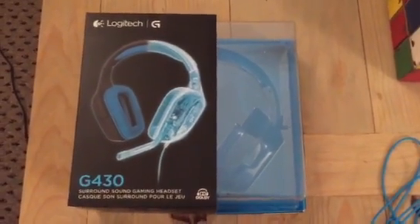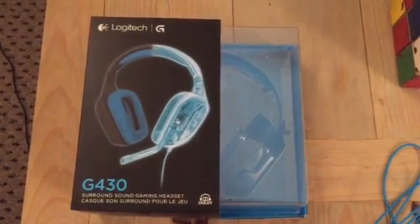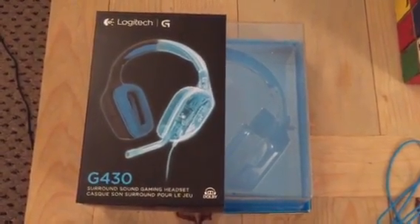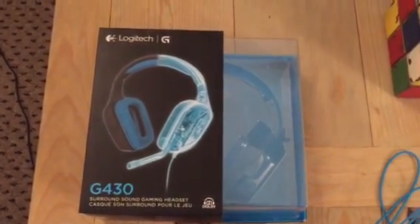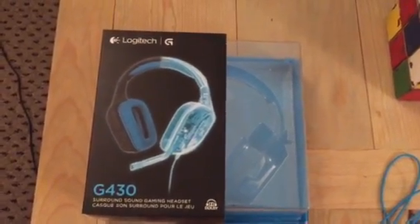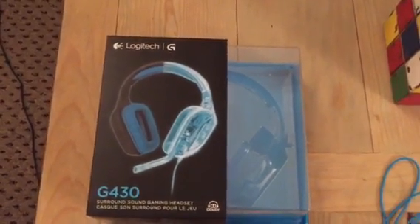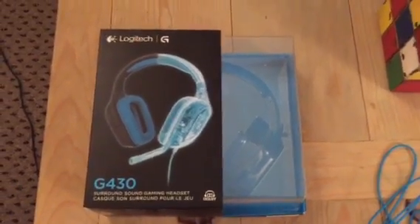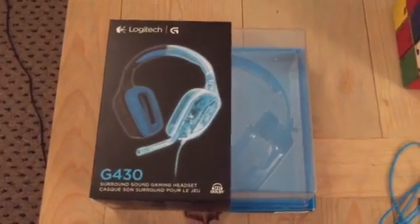Hey guys, what I'm going to do today is show you how to set up a gaming headset for use with the Xbox One. Basically you're converting a gaming headset into something that works similar to any headset you would buy that already goes — the Turtle Beach stuff like that — they make them pretty ready to go for Xbox One.